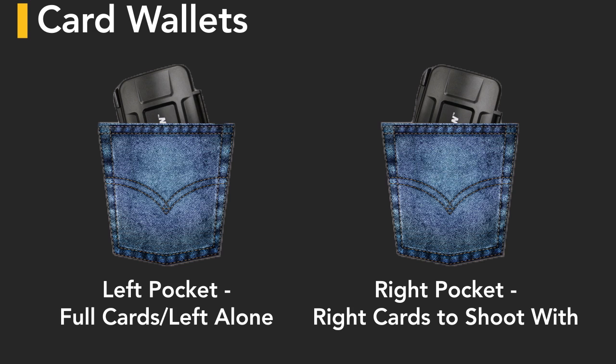I put the empty cards in the wallet in my right pocket. Then I take the cards that are full — that I shouldn't be shooting on — and put them in my left pocket. So when I'm out in the field, I take the wallet out of my right pocket, because those are the right cards to be shooting with. When I'm done, I put it in the wallet in my left pocket, because those are the cards that should be left alone.